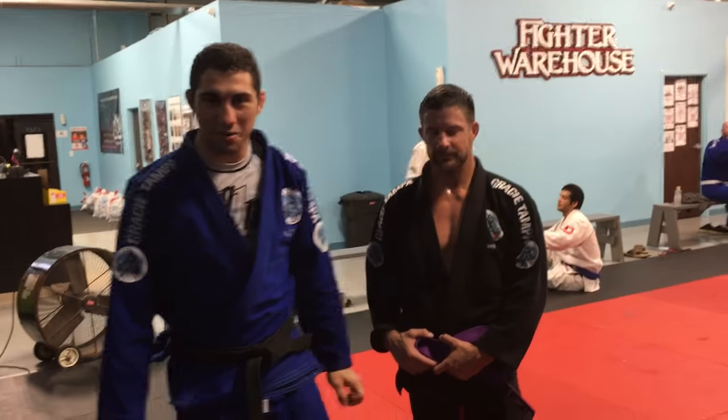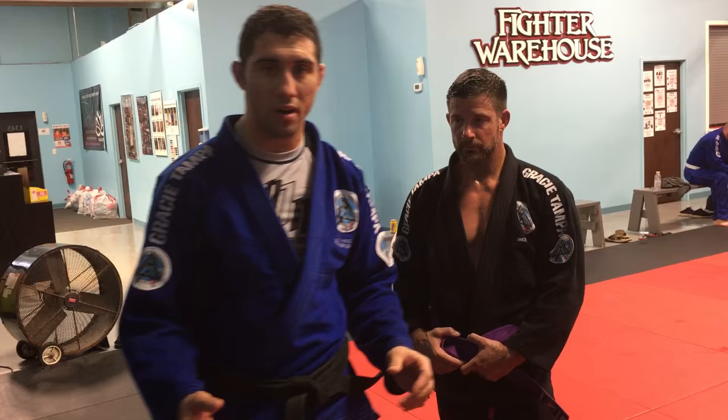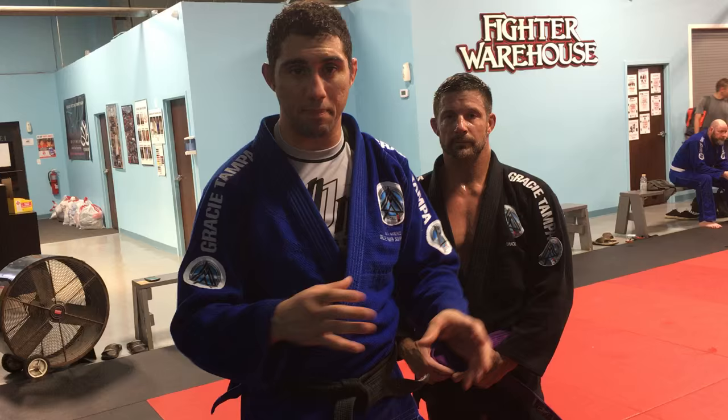Hey, what's up guys? Matt Arroyo here at Grace Tampa South. I'm going to show you today one of my favorite sweeps in the Gi. It's called the Flower Sweep. It's from the Closed Guard, which I know a lot of people don't use Closed Guard anymore, but when you learn this move you're going to want to use it more because this is super high percentage. I'm going to show you how to do it step by step and how to make it work against a good guy.